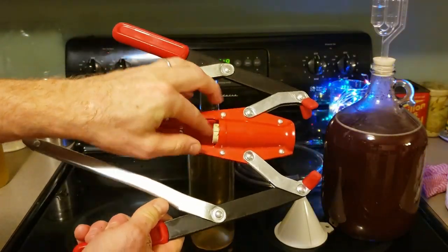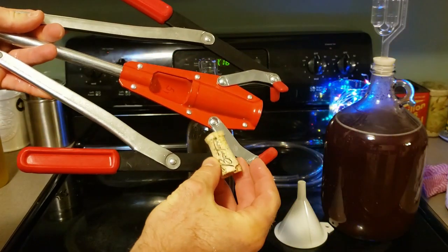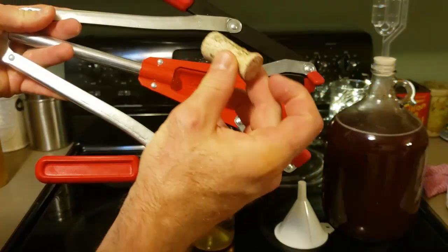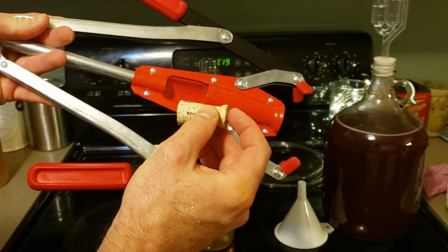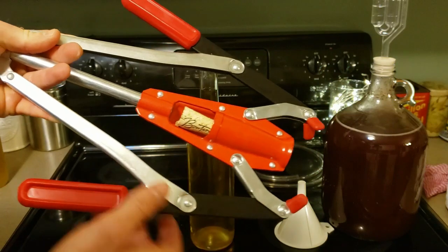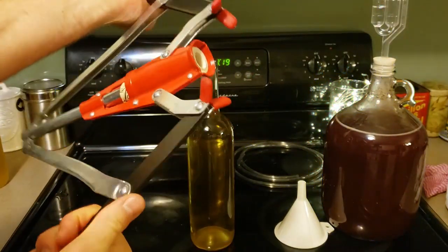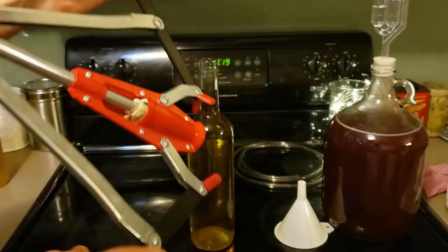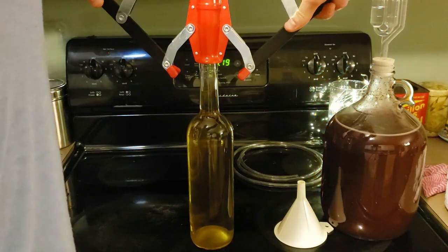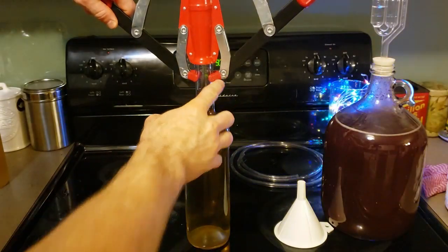Got my corker. I'm gonna load my cork in, then I'm gonna take this other cork — this will actually act as a bumper against the other cork so it doesn't damage it. I'll put it in here like so, get it tight, get it coming up, and it locks around.